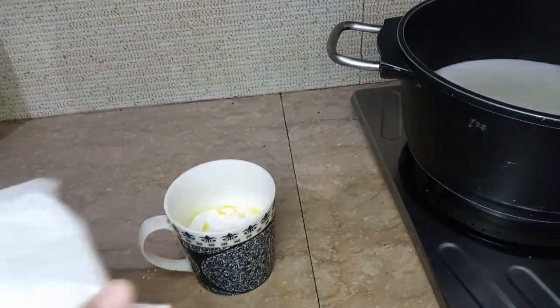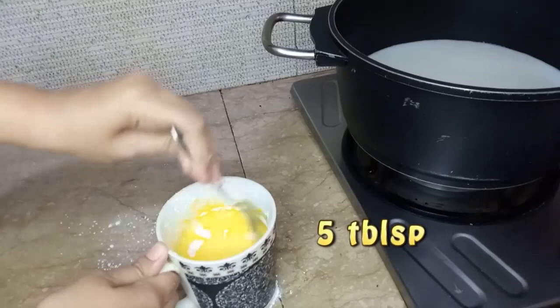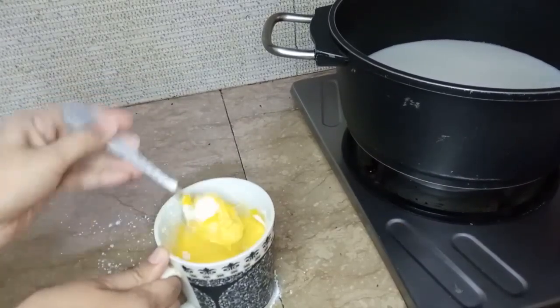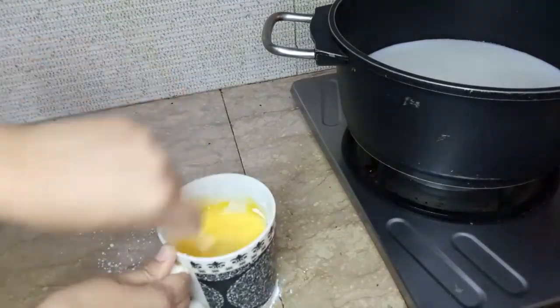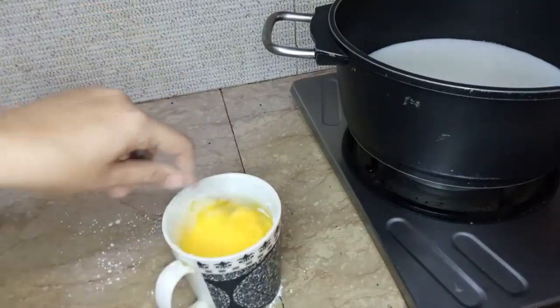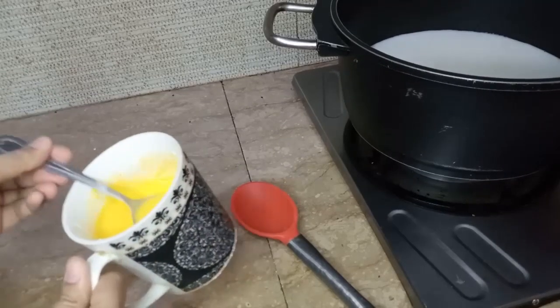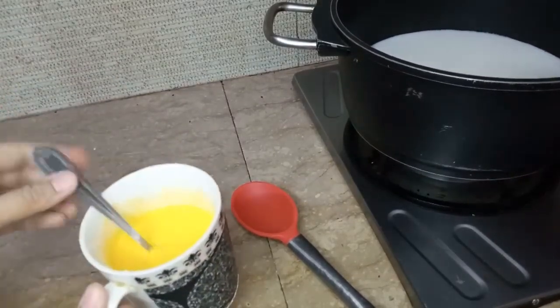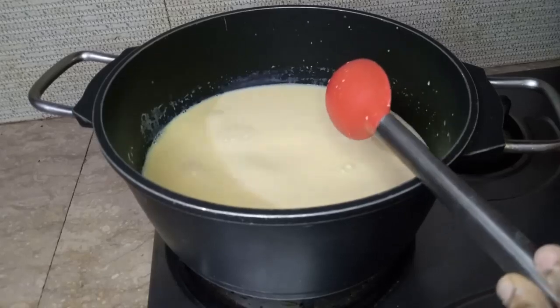Mix the custard powder into a little milk with no lumps. Then add it into the remaining milk and put it on medium flame to cook.